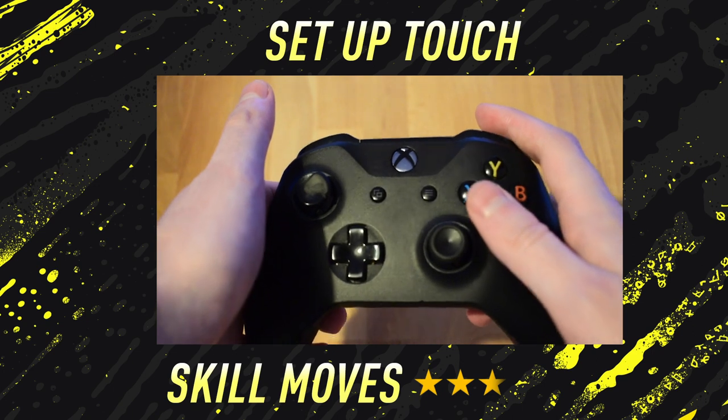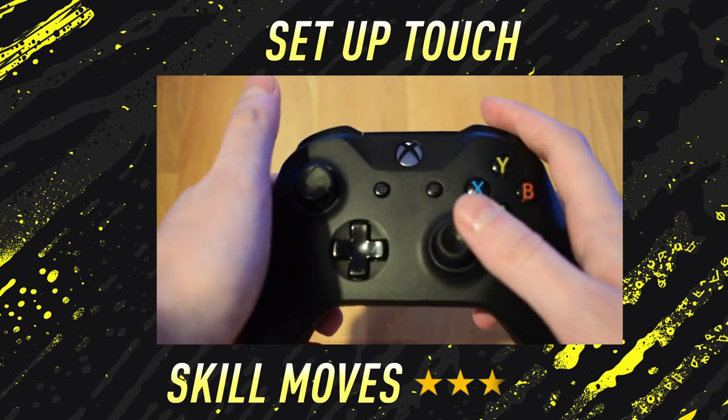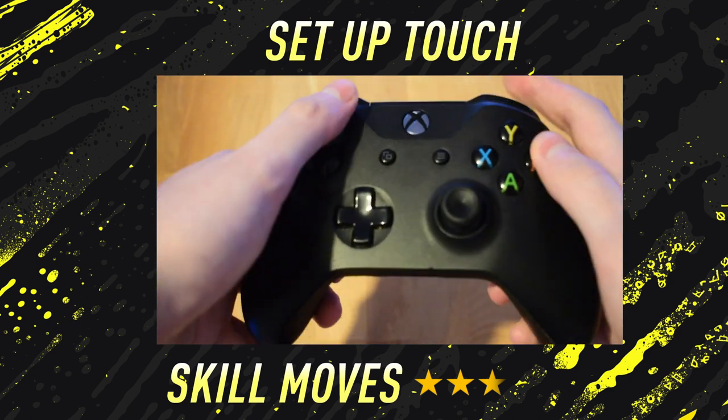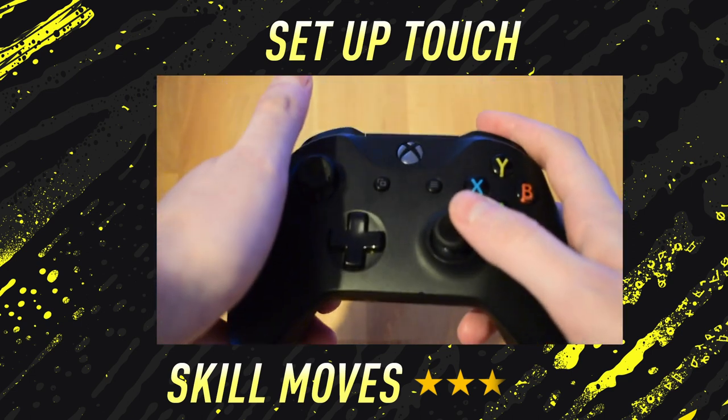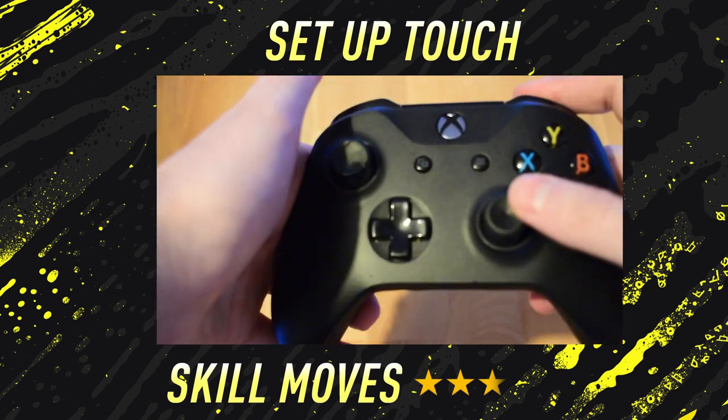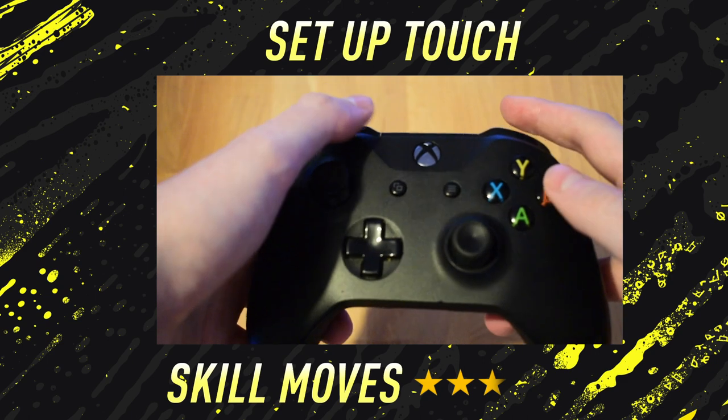For example, if I wanted to set it up to the right — taking a finesse shot with a right footed player — I would hold down the RB slash R1 button, hold the stick to the right, and then take the shot. And if I wanted to do it to the left, simply hold down RB slash R1, hold the right stick to the left, and then take the shot.